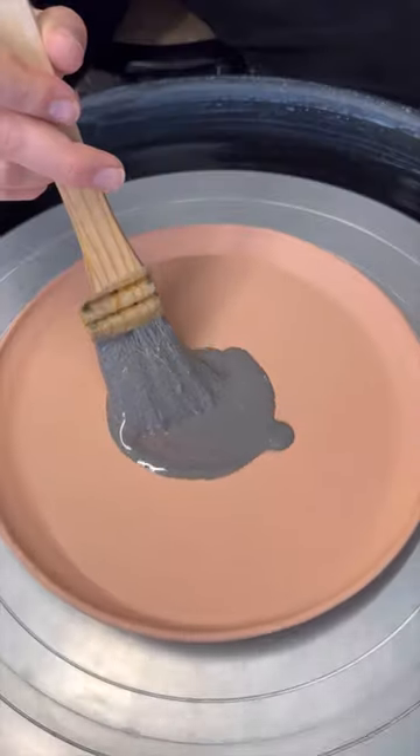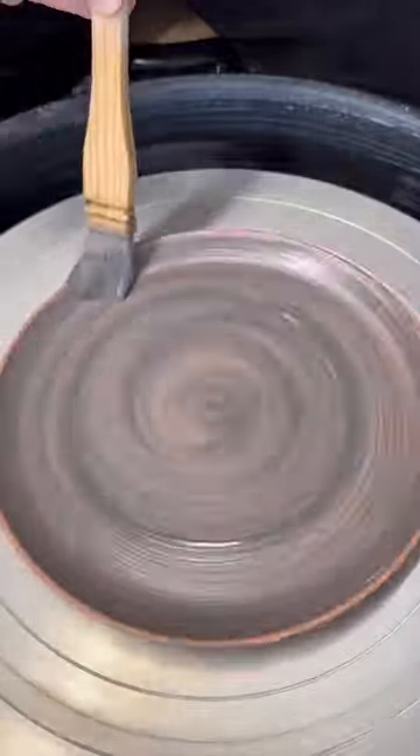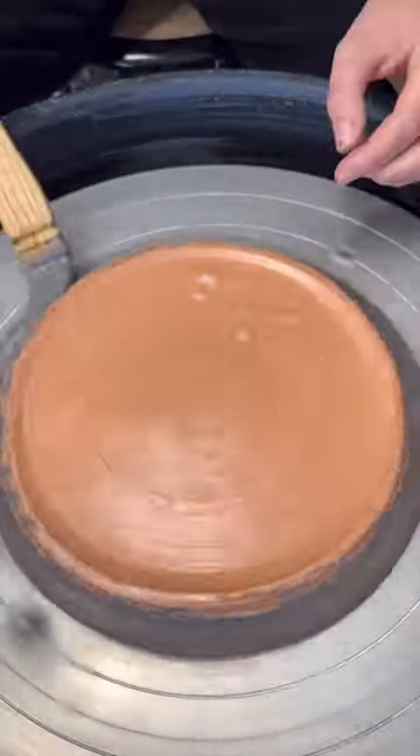The first four steps have been complete, which brings me to step five, applying the glaze. Today I'm using Cosmic Tea Dust, which if the name isn't intriguing enough, look at the way it goes on. It reminds me of a hypnotic spiral.